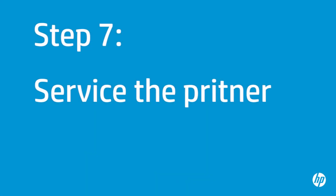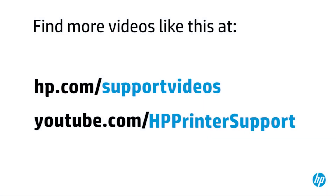If you've tried everything described in this video and you still have a problem, your printer likely needs some type of service. Your options for service will vary depending on how long you've owned it and what country you live in. Contact HP to find out the support options available for your printer. You can find additional helpful videos at hp.com/support/videos and on our YouTube channel, youtube.com/HPprinterSupport.